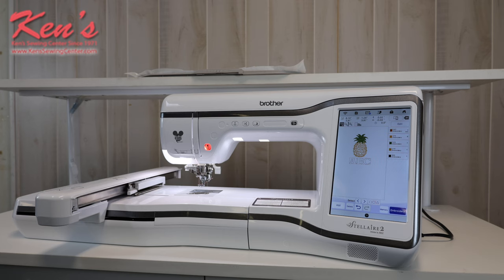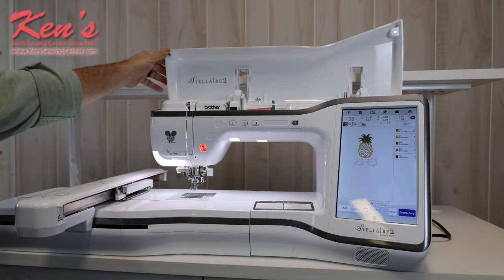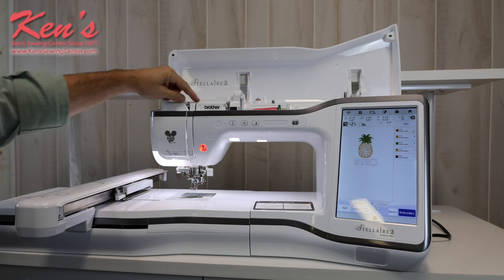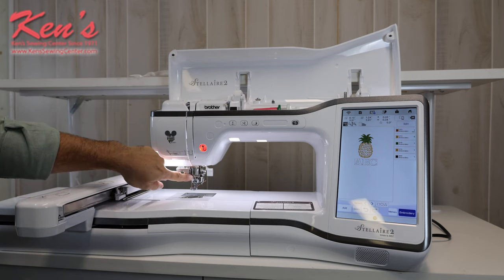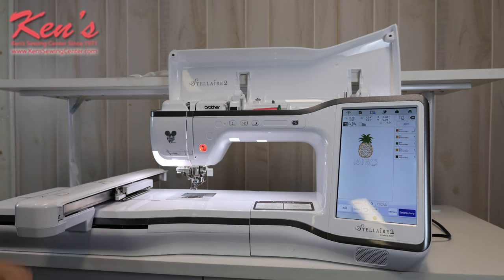After the sale, you have us for the life that you own the machine. The XE2 is going to be very easy to thread. I have the horizontal spool pin, and everything is channeled for me all the way down to my needle — threading's a breeze. When I get to the needle, I have a built-in needle threader button. All I have to do is hit that and it's going to pull the thread all the way through, and I'm ready to go.